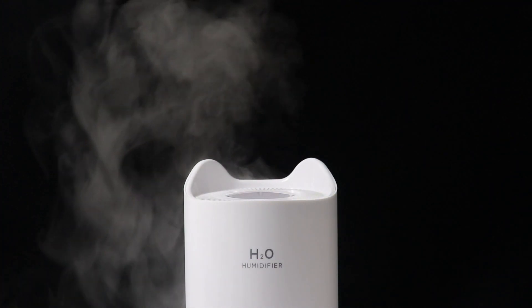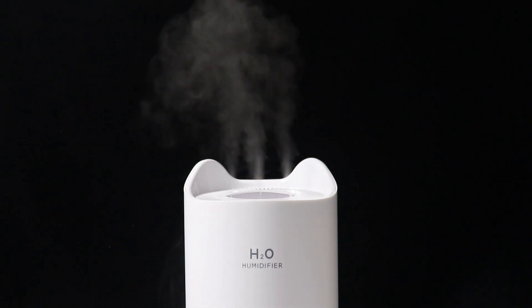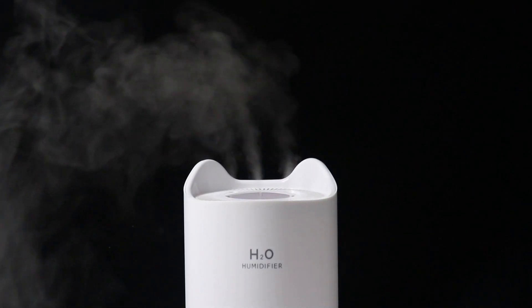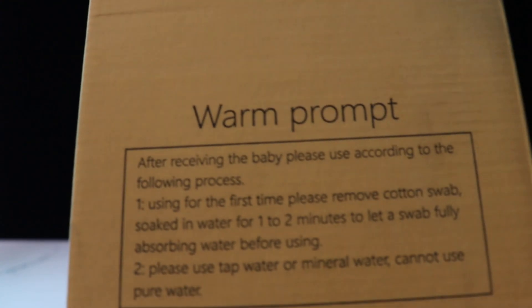Welcome to EG Bits. This video will be about an ultrasonic humidifier you can purchase on Lazada and the benefits of using it. This video will be backed up by scientific research and data, so we know what the benefits of using a humidifier in our rooms are.